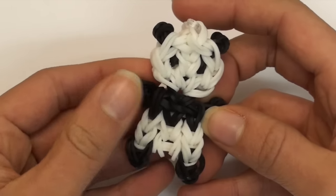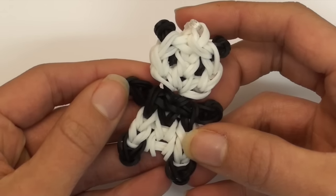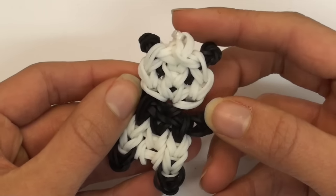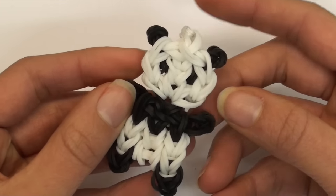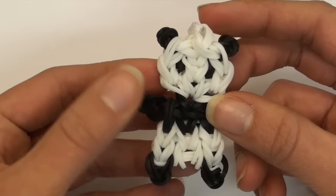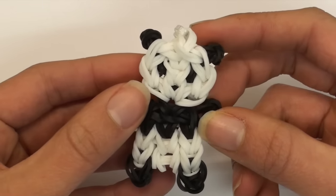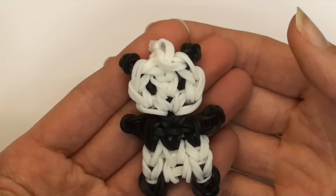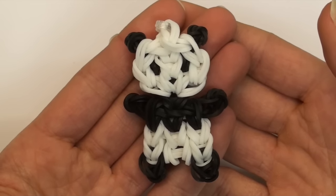I love this design and it is my own original design. I do know that there are already panda charm designs going around on YouTube, but I wasn't very happy with how my own panda charms came out when I followed some of those tutorials, so I made a lot of improvements and modifications and this is what I came up with. Now without further ado we can get started.